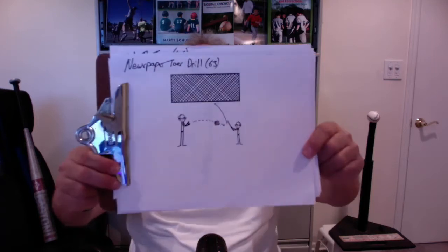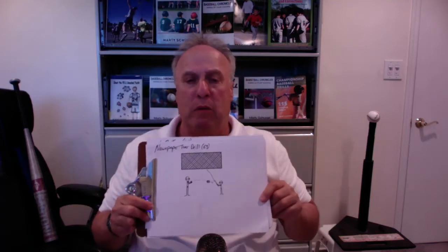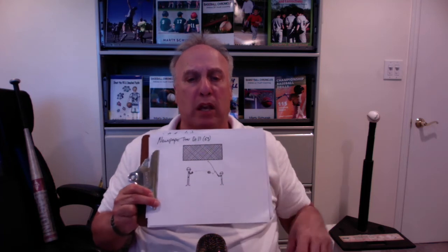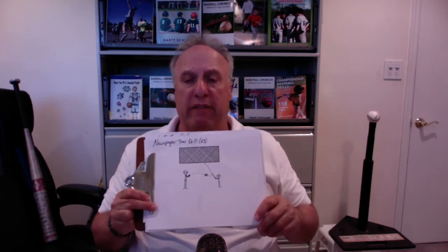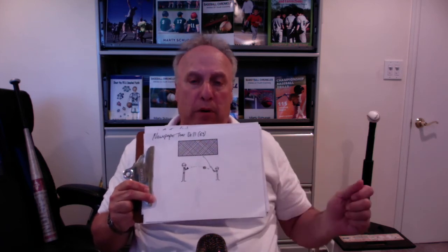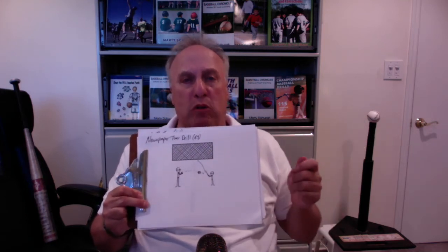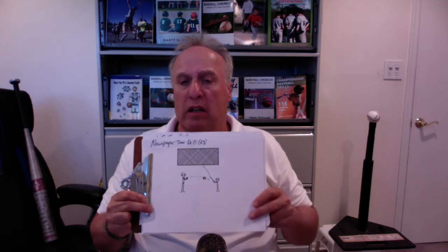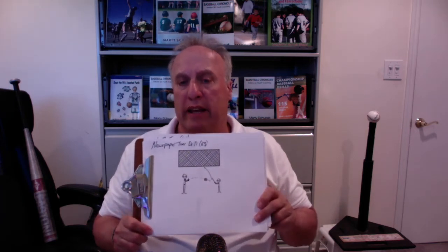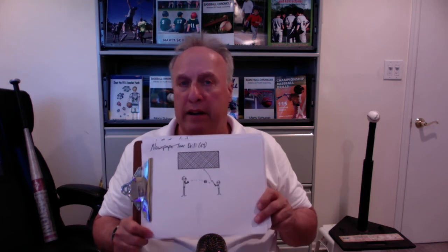I spoke about this newspaper toss. Newspapers are hard to come by these days because everything's on the internet, but if you do have one, you can roll up two pages at a time and toss it just like the rag ball, and they have to hit it. What's great about the newspaper is it's a non-threatening item. There are two fears that kids have at the t-ball age: the fear of being embarrassed amongst their peers and the fear of getting hurt. If you overcome both of those fears, these kids will blossom.